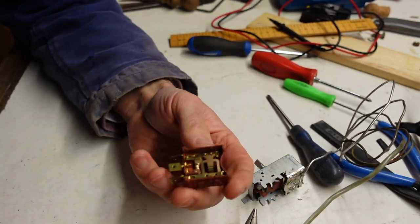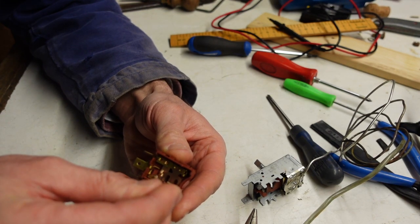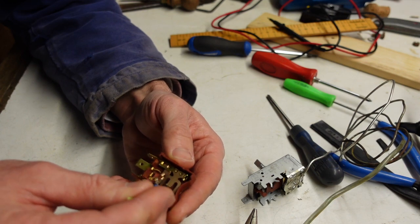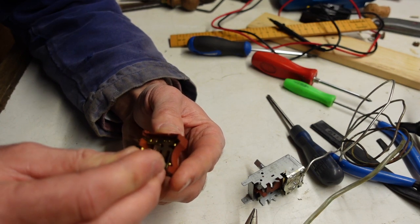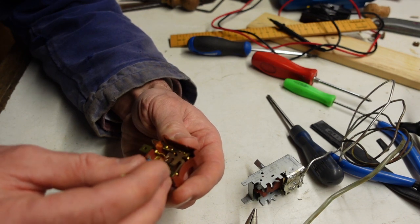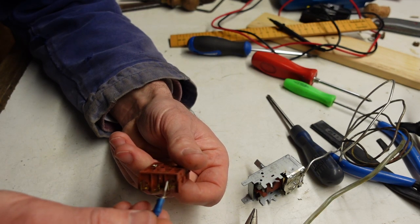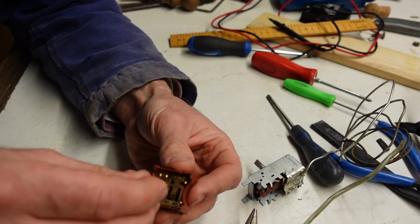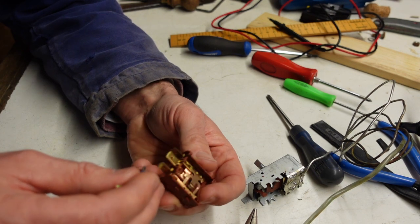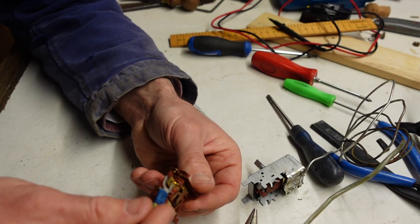But that thermostat must hit something like this, which in turn makes contact here. There's also something here — another contact.